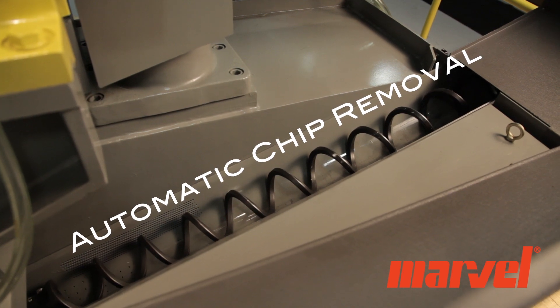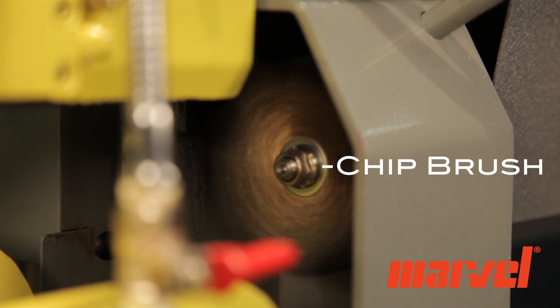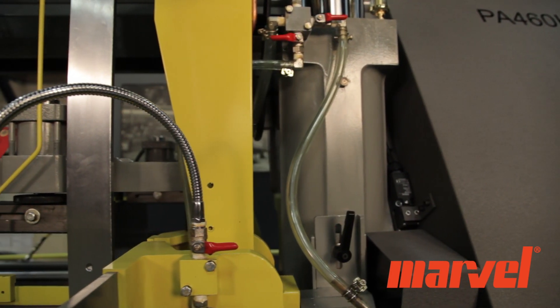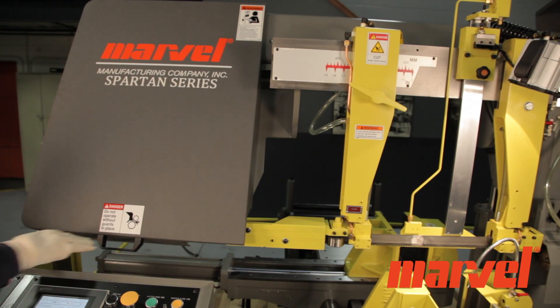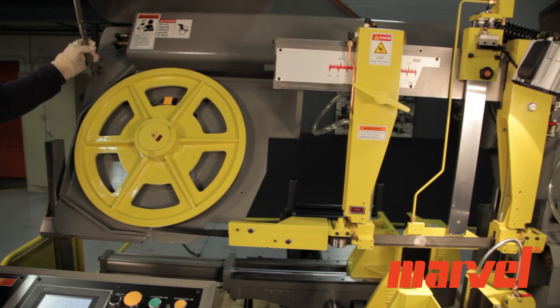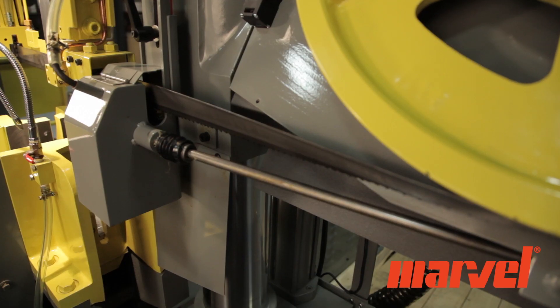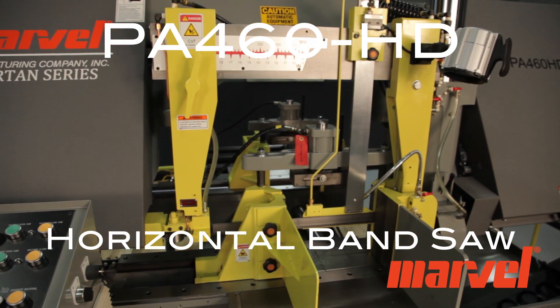Other standard features to maintain efficiency and blade life include the saw's automatic chip removal system, variable speed chip brush, and 21 gallon coolant system with multiple coolant nozzles. The saw also maintains many features that make blade changes quick and simple. The Marvel PA-460HD.